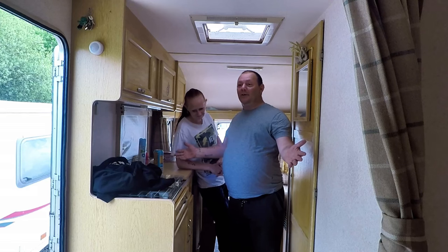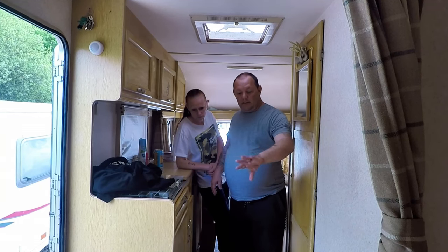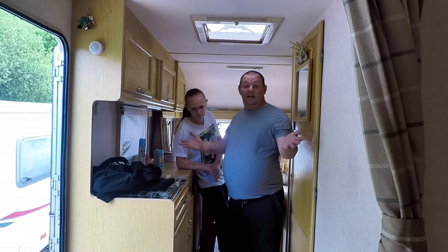Hello everyone, welcome back to the caravan. Just going to do some more cleaning up, going to tackle where you are first. See what's happening over this side and that. I'm going to time it so you can see what we're doing. So on that note guys, let's get cleaning.